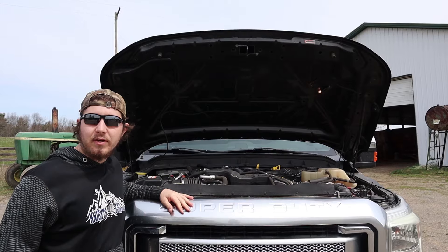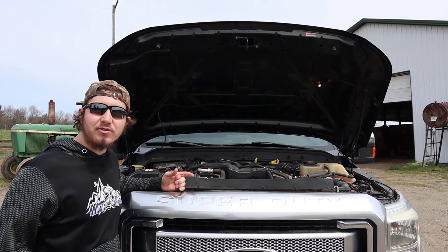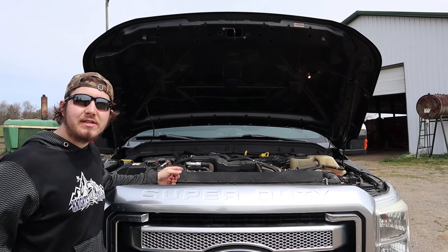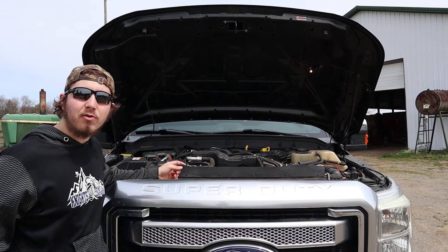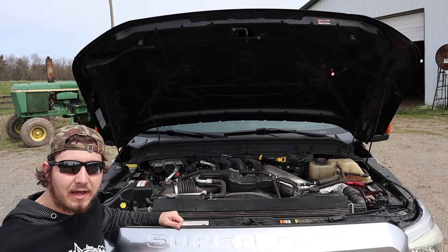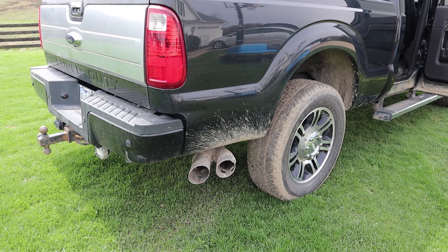Starting things off under the hood, we can see this is the 6.7 liter V8 turbo diesel motor made by Ford. This motor puts out 400 horsepower and 800 pound-feet of torque, which gives you a towing capacity around 15,000 pounds. Here's a cold start for you on the 2013 F-250.